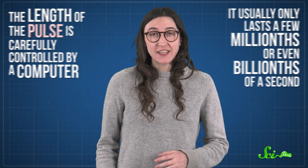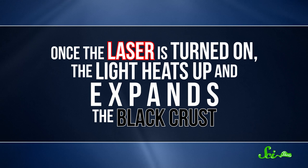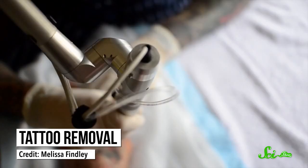The pulse usually only lasts a few millionths or even billionths of a second. The lasers also use infrared light, since that has longer wavelengths and carries less potentially damaging energy than visible light. Once the laser is turned on, the light heats up and expands the black crust. That expansion creates waves of pressure that ultimately detach the grime, all without affecting the marble underneath. It's actually a little like how tattoo removal works, except those lasers are breaking up the ink in your cells into smaller pieces, not blasting it off your body.